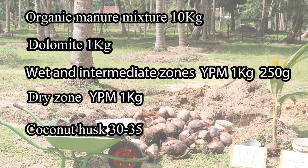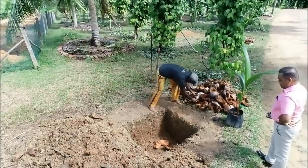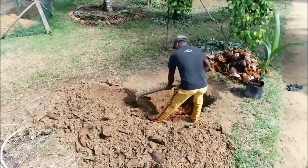for each planting hole. The total amount of young palm mixture varies with the agro-ecological zone. We have to apply 1250 grams of young palm mixture for wet and intermediate zones, and 850 grams for the dry zone. We need 30 to 35 husks for each planting hole. Firstly, place one layer of husks and cover it with a thin layer of top soil.